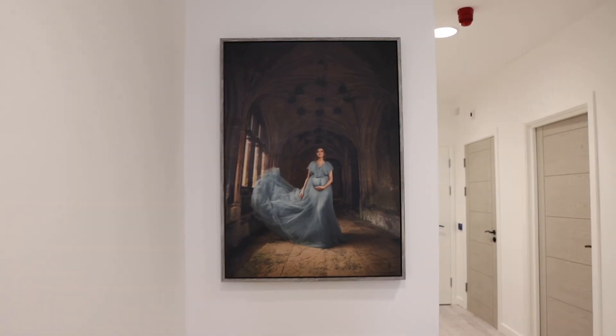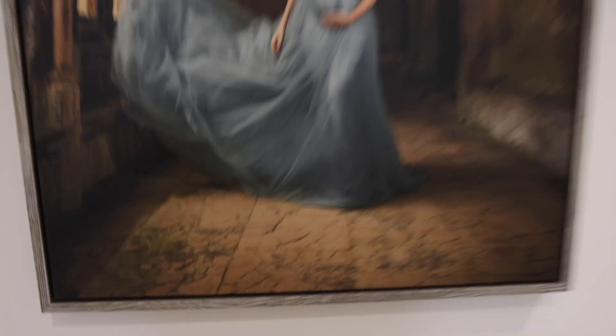We absolutely love the final outcome of this product and it looks even better on the wall. Loxley Color's link is in our description below — drop us a comment with your favorite product that they do.